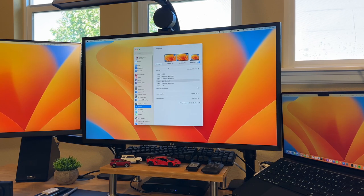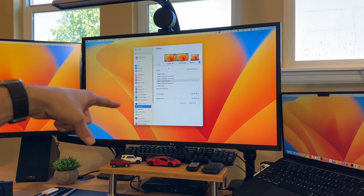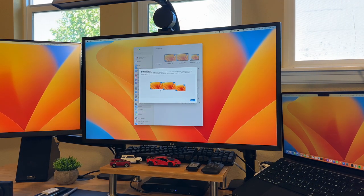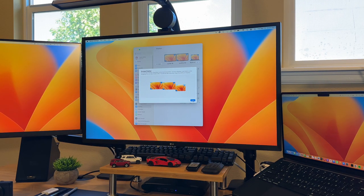Here we are in the settings — you can see we have LG HDR 4K, LG Ultra HD, and the built-in MacBook display. Since it's picked up natively in settings, you can control and arrange your displays just as you would with a built-in monitor, including controlling resolution, color profiles, refresh rate, and even Night Shift — which is really nice since all those MacBook features carry over to the external displays.